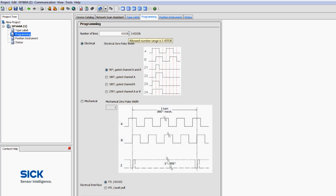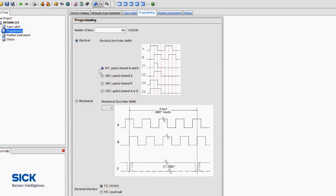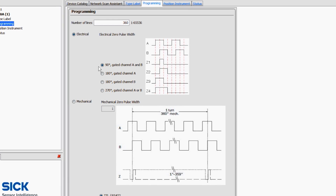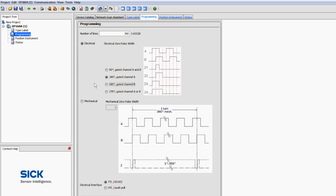Any number of pulses can be selected between 1 and 65,536. In this example, we will select 360. The length of the zero pulse can also be selected. 90 electrical degrees has been the standard in the market for many years. For compatibility with very old encoders, the zero pulse duration can be increased to 180 or 270 electrical degrees.